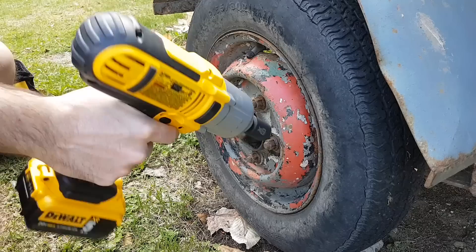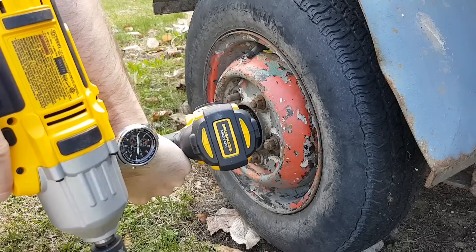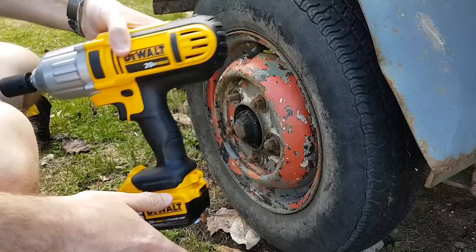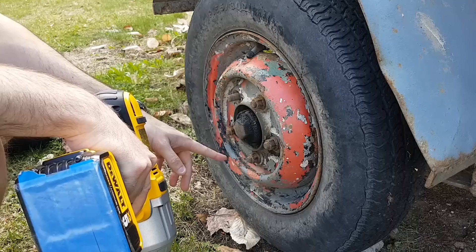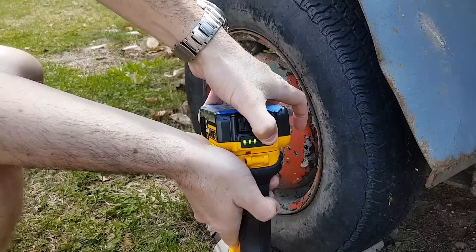This time I brought two impacts. I got my DCF889 - this is the original - and I got the DCF899, the brand new brushless model. I'm going to use the 5Ah battery from the DCF899 to give a bit more of a chance to the 889, the older version. On reverse, I found a bolt which I'm not able to take off, so I'm going to try that bolt first, then switch impacts using the same battery and the same power level, so this thing is full charge. I'm going to use the same 5Ah battery with the other impact.